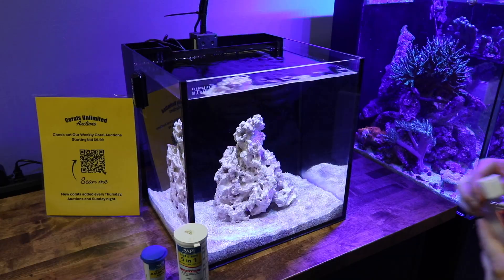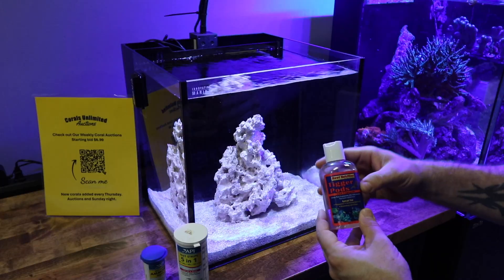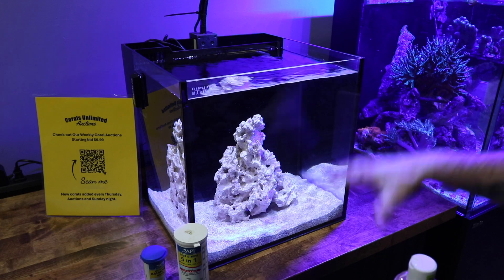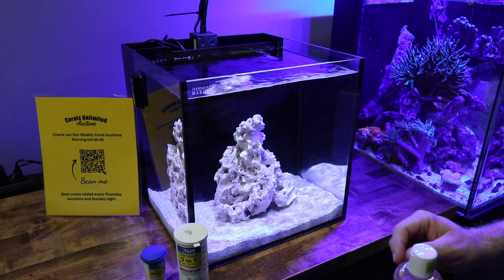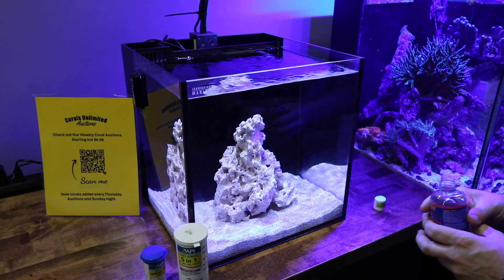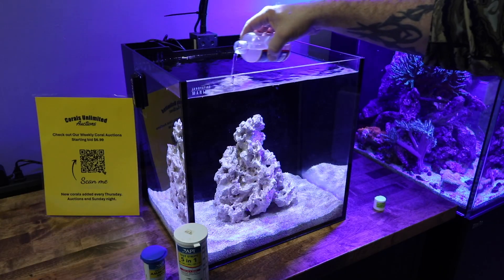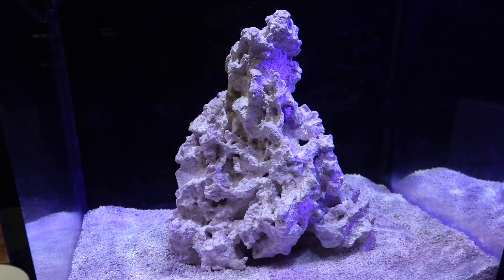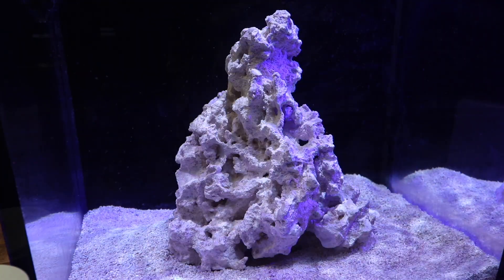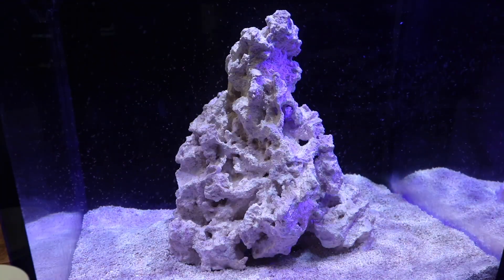We got some pods from Reef Nutrition — these are the Tigger-Pods. These are some of my most favorite pods to add to a tank. They're a little bit bigger, they tend to not go into the water column as much, and focus more on the substrate and the lower parts of the tank. Even though this is a good-sized bottle, literally all I'm going to do is pour these guys into the tank — it'll be hard to pick up on camera but they're going to swim around.